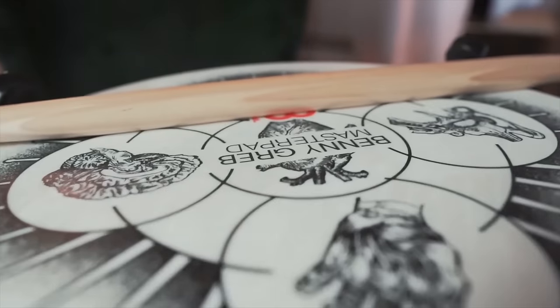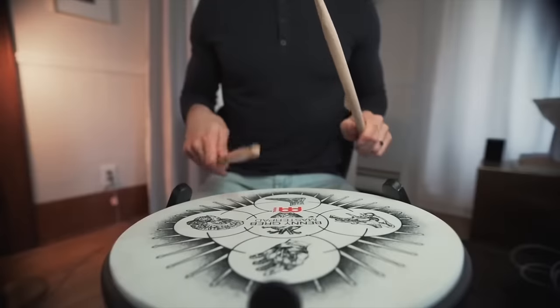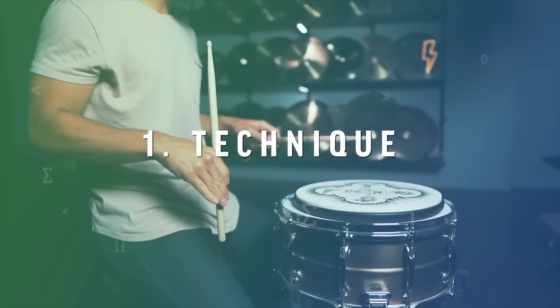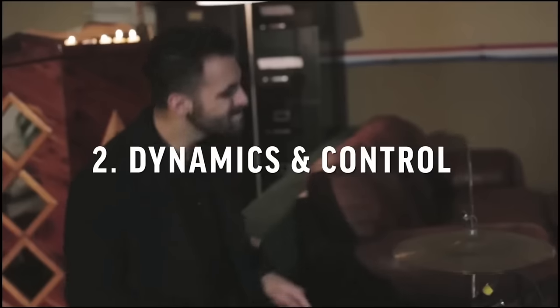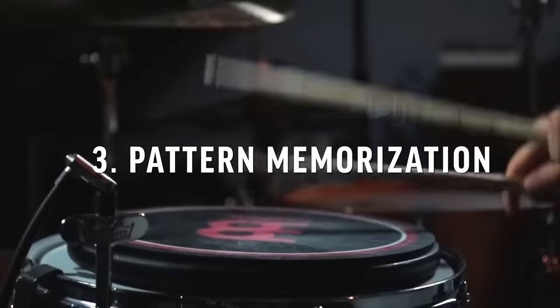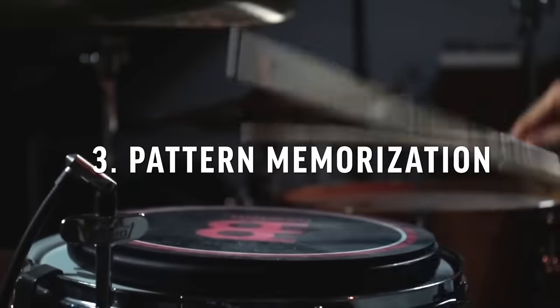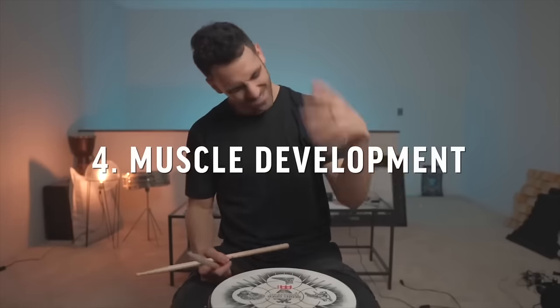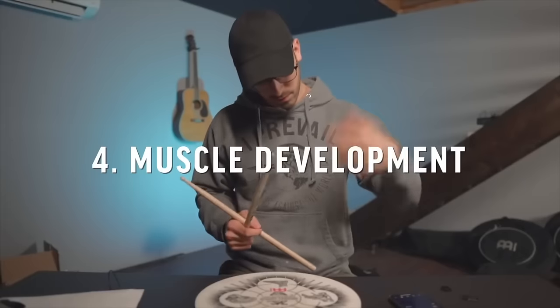So first, let's start off with speeding up our hands. The four pillars of hand speed are crucial because to become faster, you don't just work on speed. You have to have a well-rounded approach. The first one is technique — how you move efficiently to play the fastest possible. The second pillar is dynamics and control. The third pillar is pattern memorization. And the fourth pillar is muscle development.